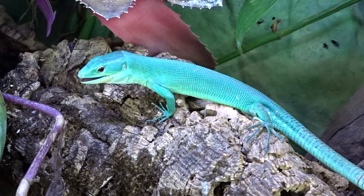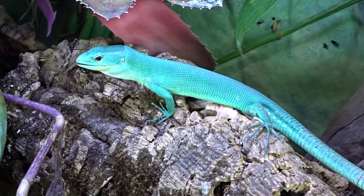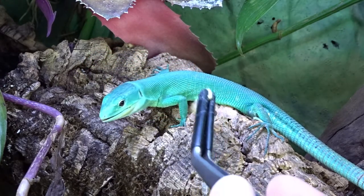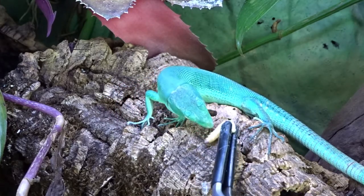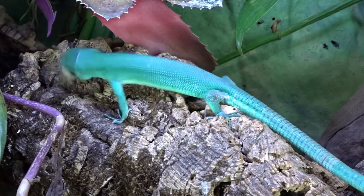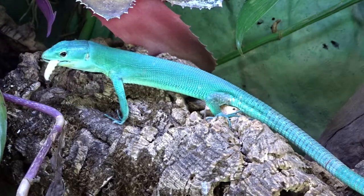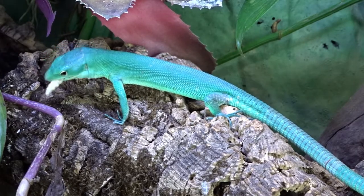For the bioactive substrate, I'm choosing Josh's Frogs ABG Mix. Four-quart bags cost around $13, but with taxes and shipping we'll call them $15 each. You'll need about three bags for this tank size, so that's roughly $45 plus around $10 for shipping — approximately $55 total for the substrate.